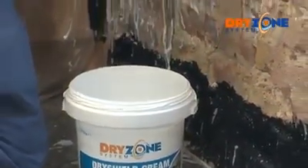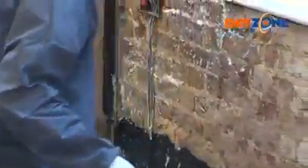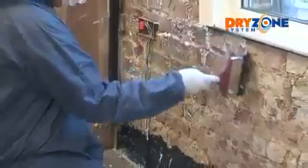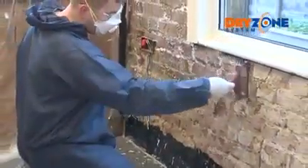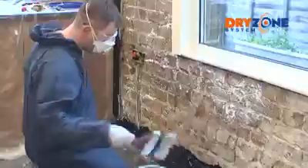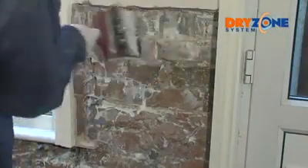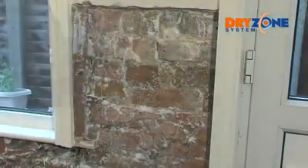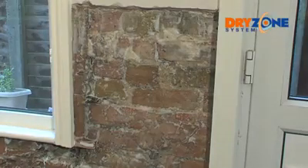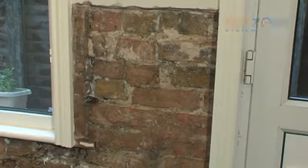Once complete, the exposed masonry can be primed with Dry Shield. You only need one coat, but make sure it's applied evenly, covering the whole area to be treated. Don't forget to wear appropriate safety gear such as gloves and safety glasses. Allow the Dry Shield cream to sink in for around 30 minutes — when applied it's a white cream, but turns clear as it sinks in. Once dry, the treated area is ready for replastering.